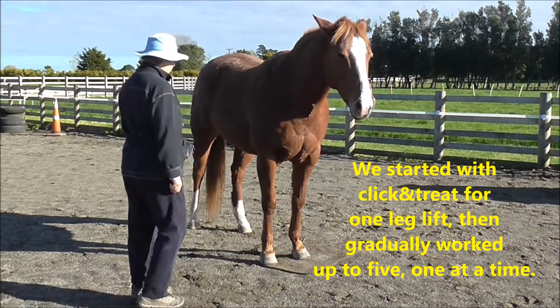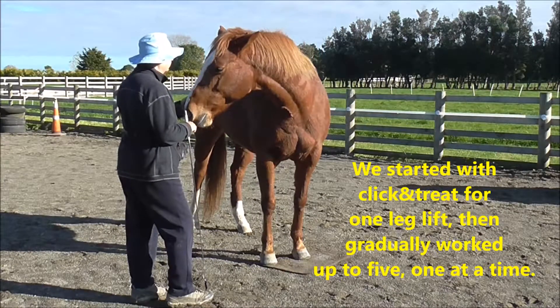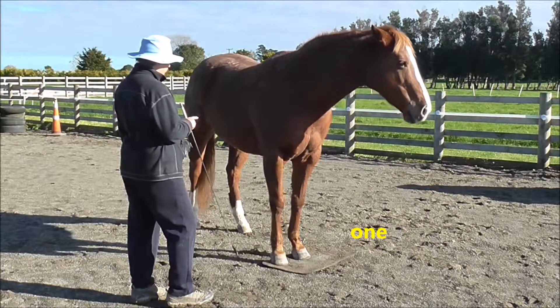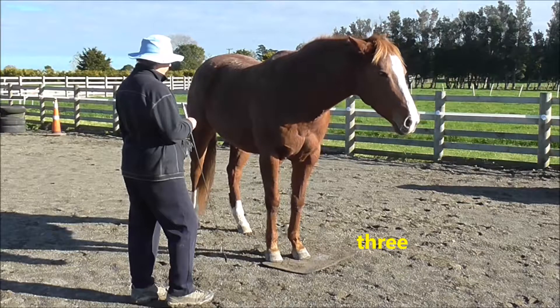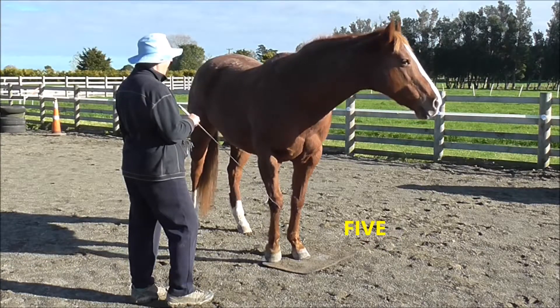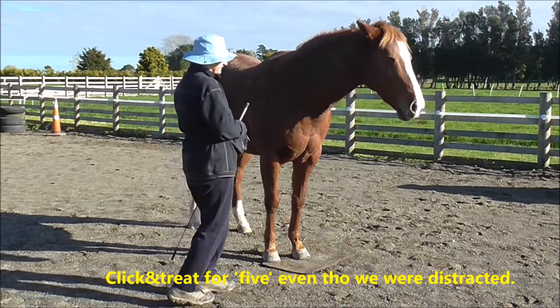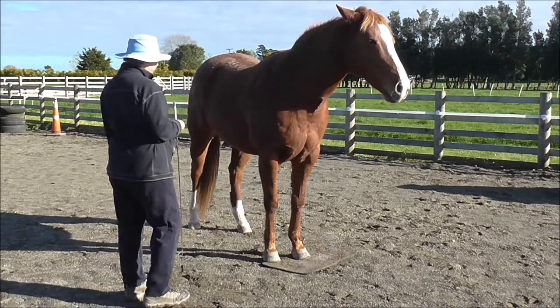I try to use my finger first and then the whip because I want her to eventually be able to do it with just a finger. One, two, three, four, five — emphasize — click and treat for five, even though we were both distracted by something going on next door.